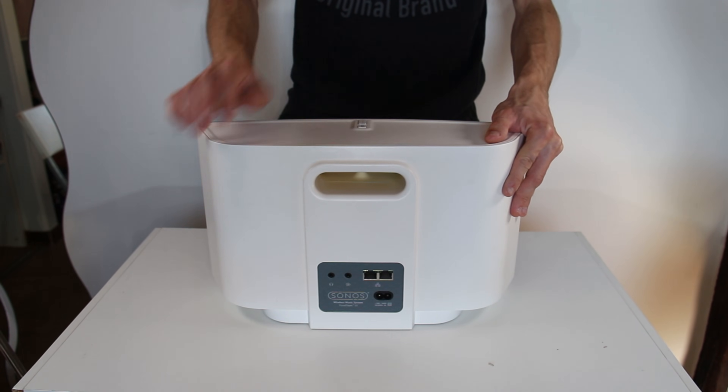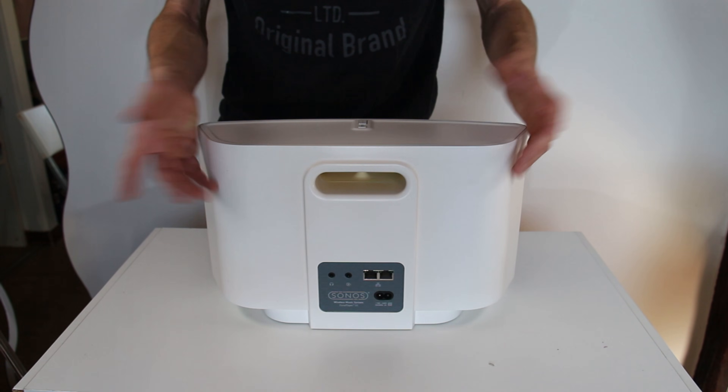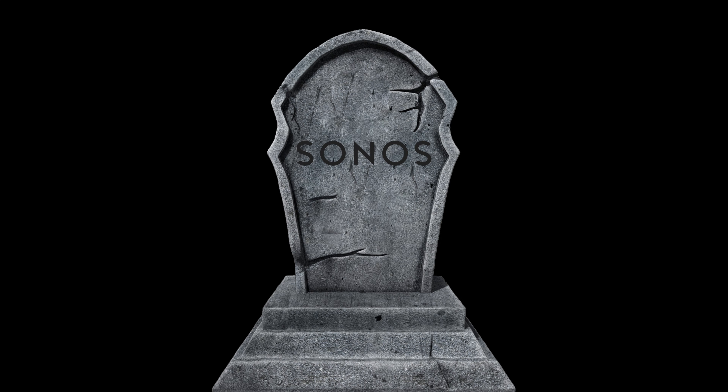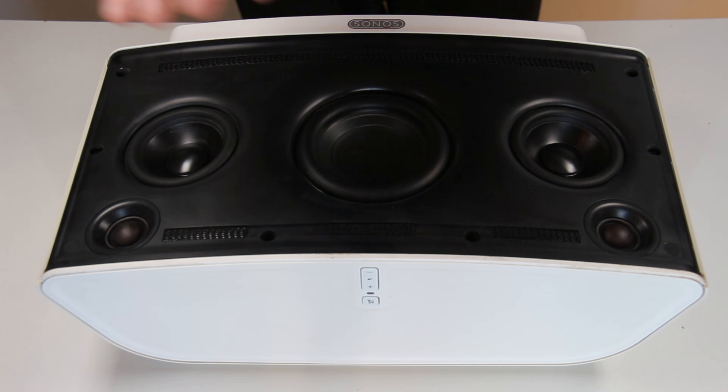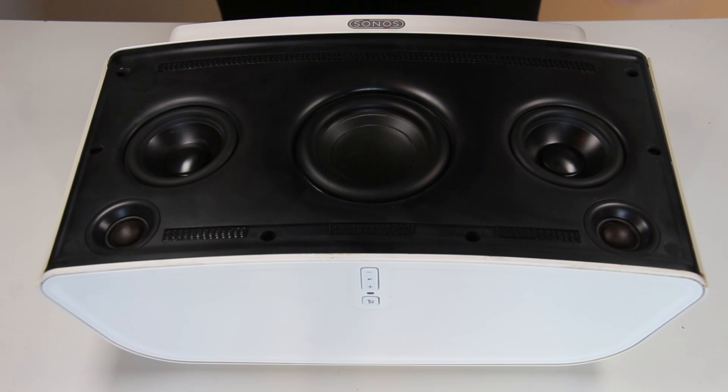I will actually try to plug this thing in to see if it even does anything before taking it apart. Here it is without the front grille. It turns out that this thing does not even react to anything when you plug it in, so it's completely dead.